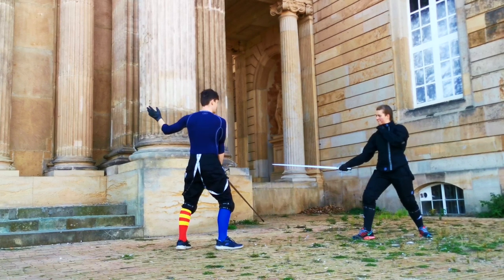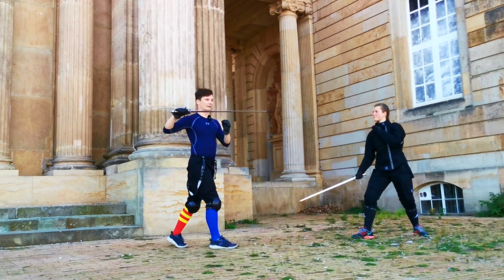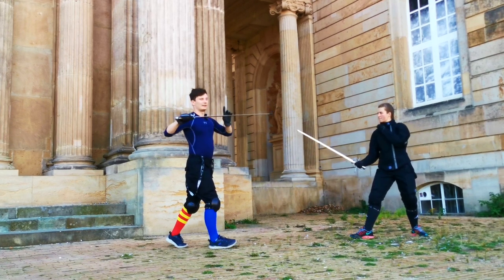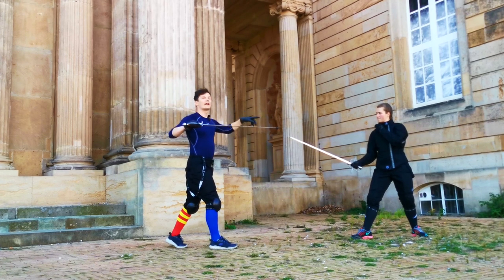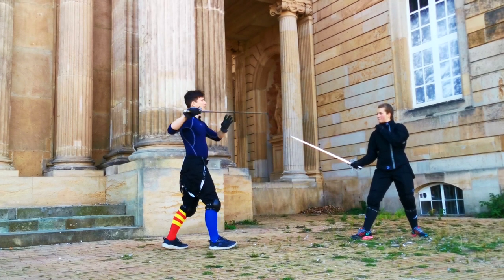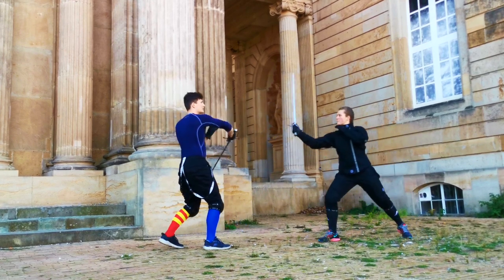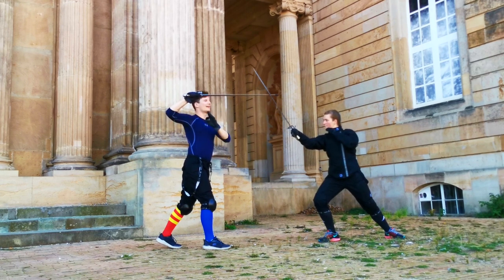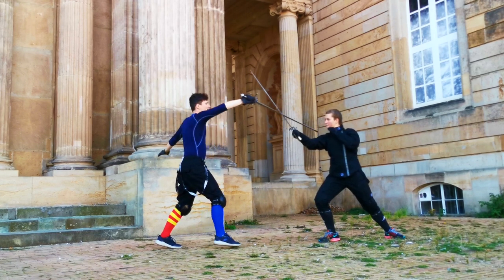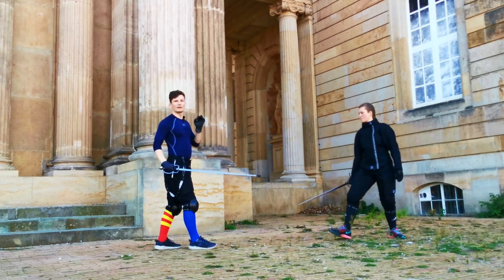From here we get into our basic position. If that thrust doesn't land, we could use this whole action as a provocation. So for example I go here, I'm here, and now there's something coming towards me — I can still use that Rovescio Rotondo, the great defensive blow, to then again strike my perfect offense.